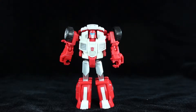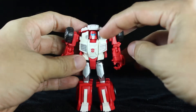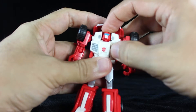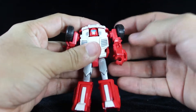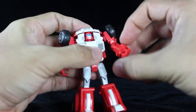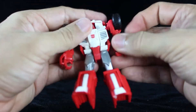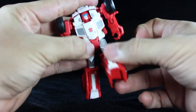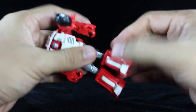As for the articulation on Swerve, he doesn't have a lot of it, but let's check it out anyway. His head is on a hinge, so you're only going to get up and down movement — there's no side-to-side articulation whatsoever. The shoulders are on ball joints, so you can move them forwards and backwards as well as up and down. The elbows are also on ball joints, so you can move them forwards and backwards and side-to-side. He has ball-jointed hips, so again you'll get forwards, backwards, and side-to-side movement. And you have hinged knees, so you can only bend them. And that's all the articulation on Swerve.